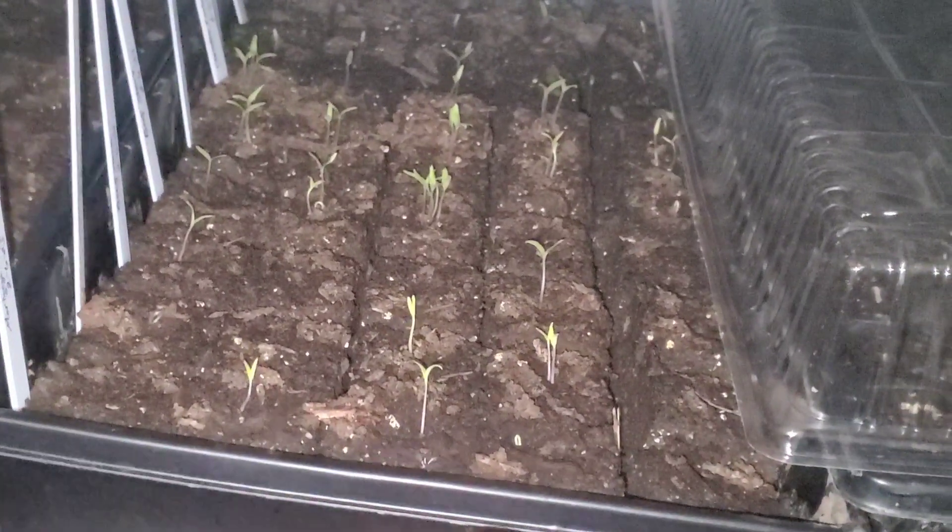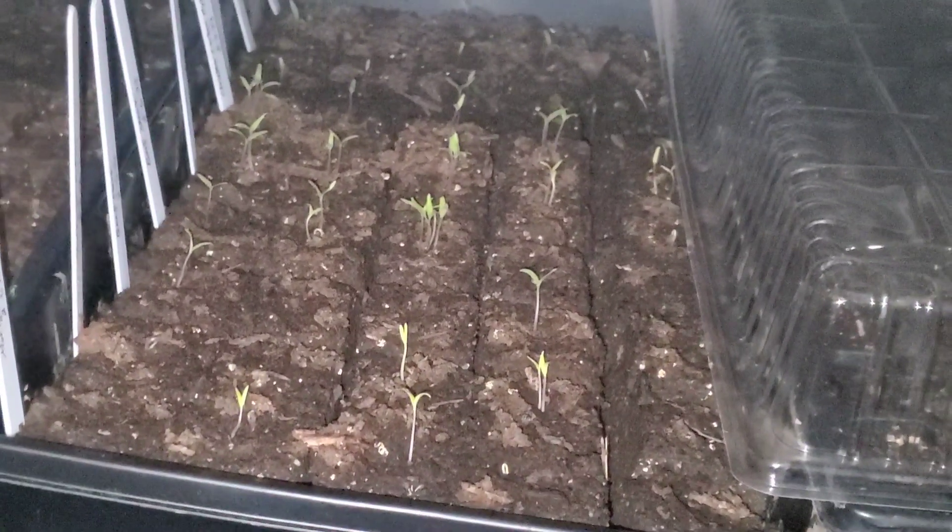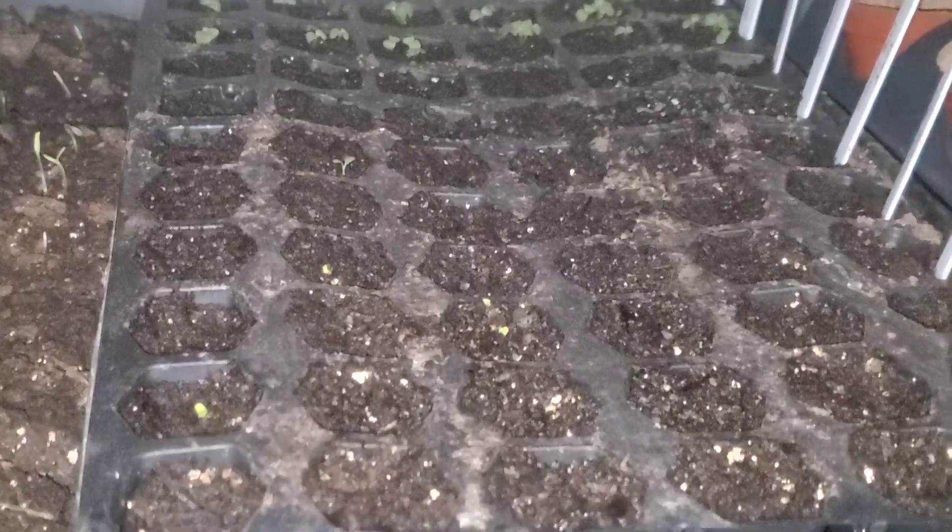There are 45 tomatoes planted in this tray and I will get a humidity dome over top of them. We have some lettuce at the back of this tray, and some cinnamon basil and some other herbs coming up here. I'm excited to see these tomatoes popping up already.